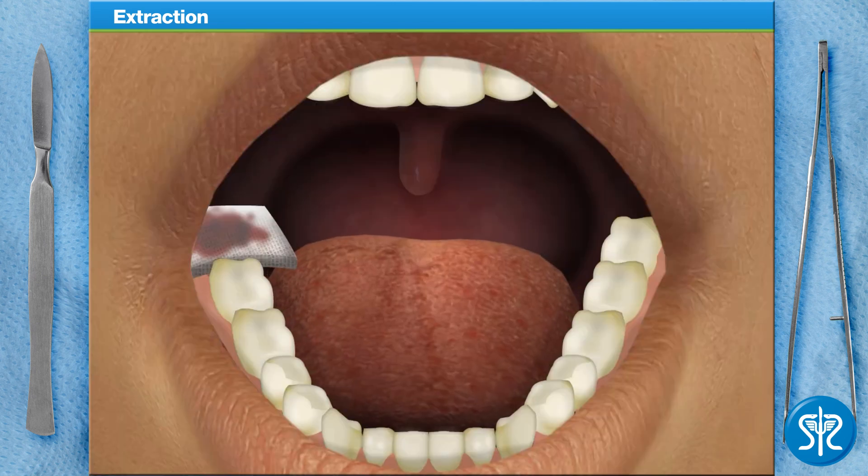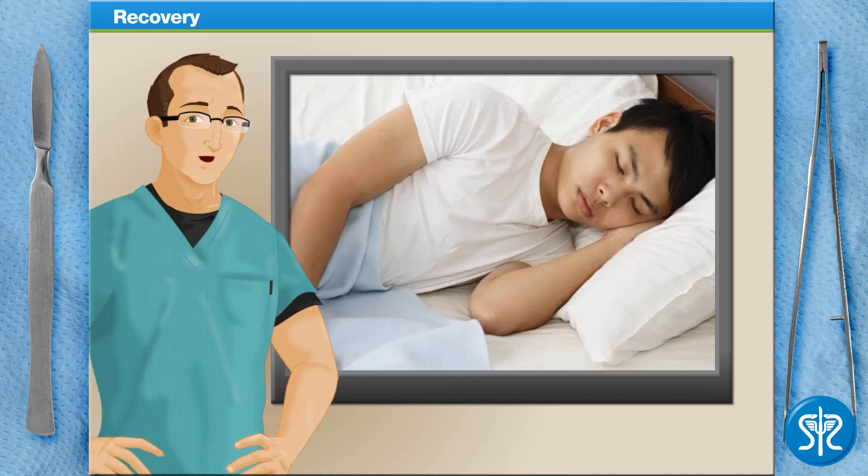Since the patient is clotting properly, we can go ahead and place some fresh gauze in their mouth. When getting wisdom teeth removed, it's important to remember that everyone recovers at different speeds. The rate of your recovery depends on a number of factors, including the complexity of the extraction, your age, and your individual recovery capacity.